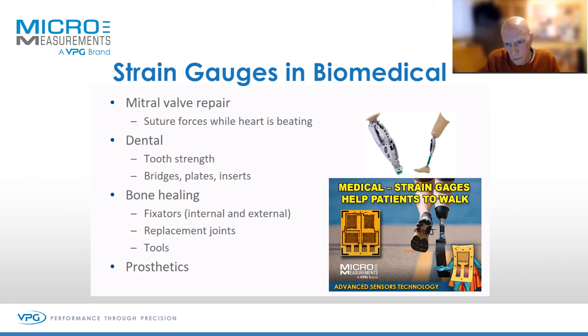Prosthetics — most false legs in the past were static, whereas nowadays they have actuators and force measurement. As you're probably aware, when you stand still you're actually continually moving. So modern prosthetics will deliberately unbalance the patient, which enables them to actually stand upright, ironically.